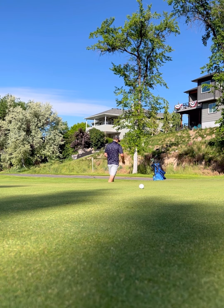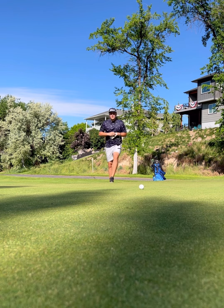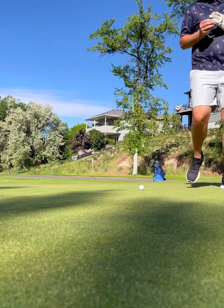Not too bad. Nice little tap-in for par. Long par 3s — I'm okay with that.